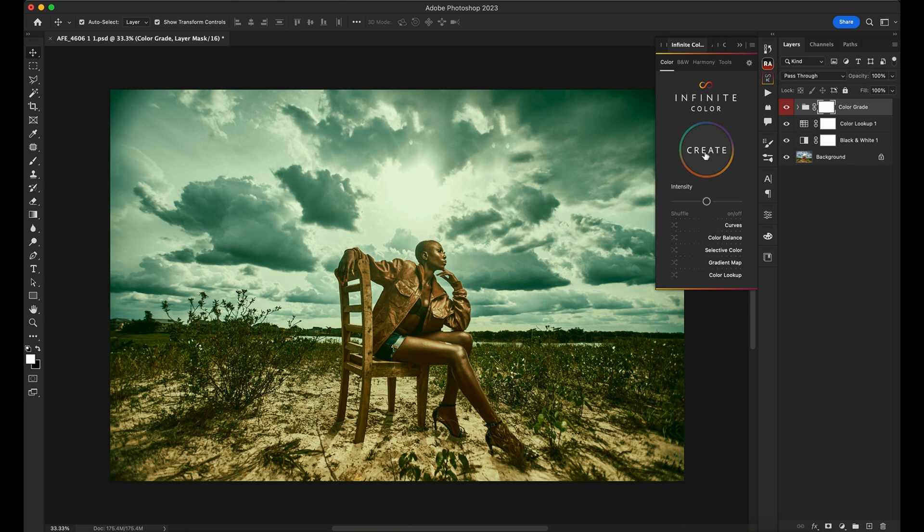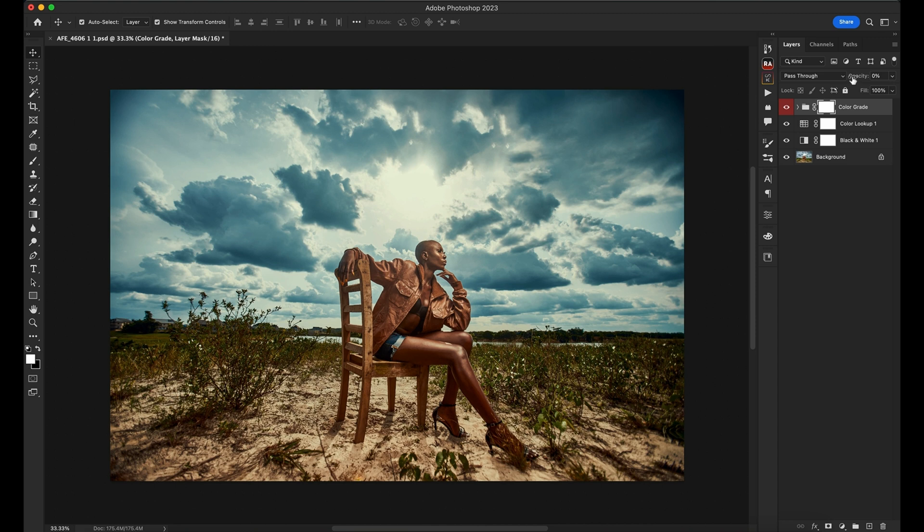Infinite Color gives you a whole lot of options to choose from. Remember you can also reduce the intensity of the colors and tweak because it opens up in a folder. I take it all the way to zero and introduce it a little bit — trying around 35. Looking at the image I'm liking what it looks like. Let me group this so you can see what the colors look like — this is what it was before and this is what it is right now.